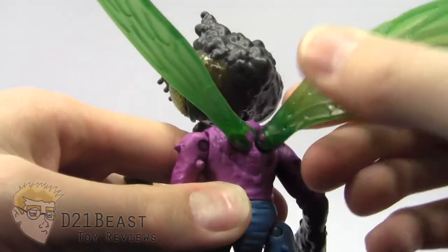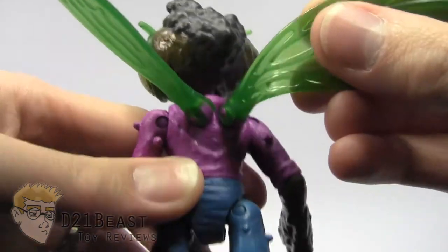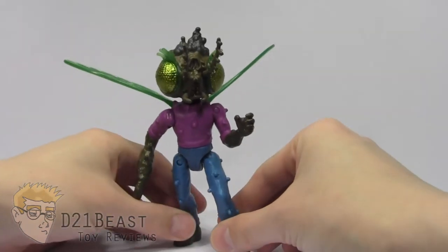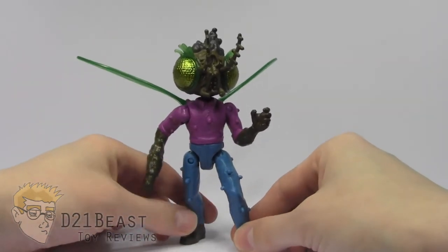Coming up the back, you're going to see that it has these sculpted wings that are actually articulated. They're sculpted very nicely as well — they definitely look like fly wings. Overall, just the look of this figure is absolutely fantastic. Again, I wish the paint was a little bit more detailed, but based on what we get from Playmates a lot these days, this figure's actually pretty nice.